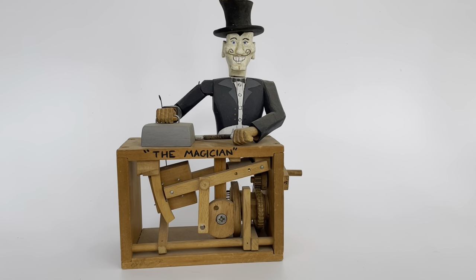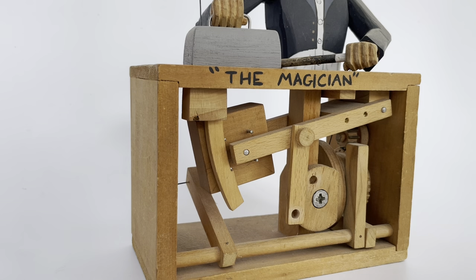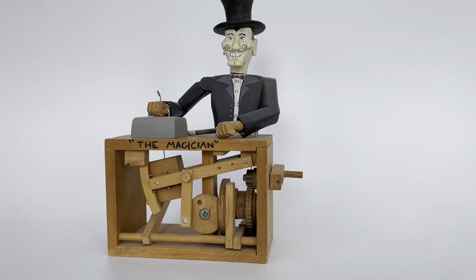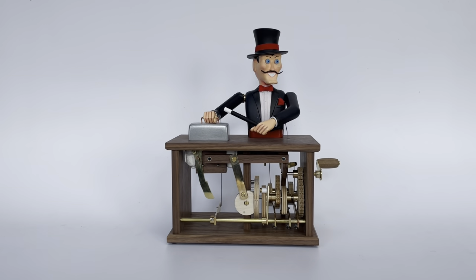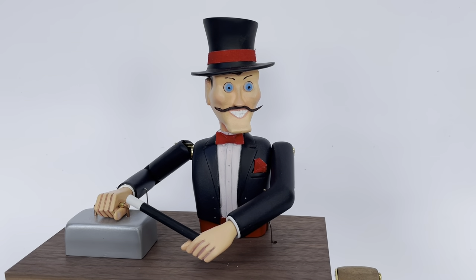To give you some context, the Magician is based on my original automaton I made back in 2000 and unfortunately he doesn't work anymore. Because I love the idea so much I decided to make four of this version back in 2020. Now, back by popular demand, I'm going to be making 30 Magicians based on this prototype.